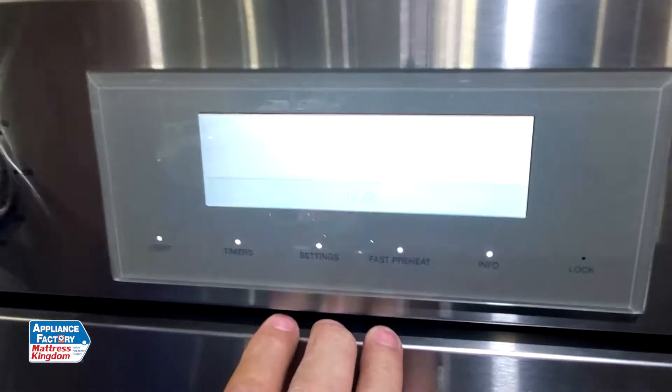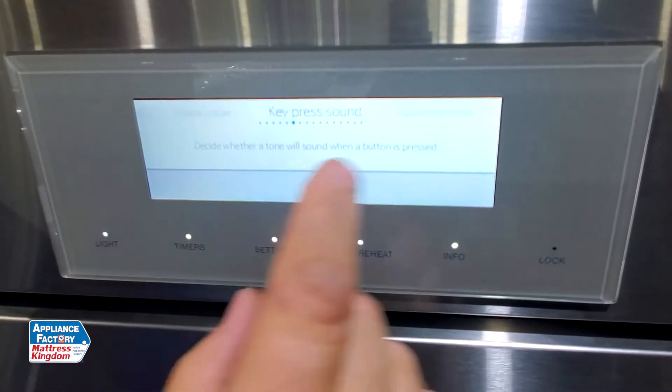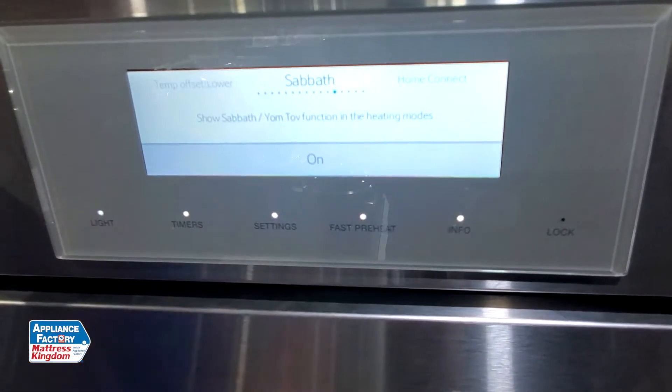So I'm going to go to Settings, and then I'm going to scroll across to Sabbath Mode. There it is — Sabbath Mode.